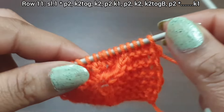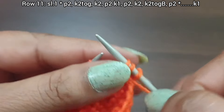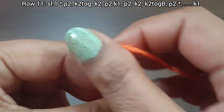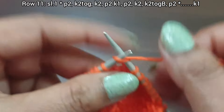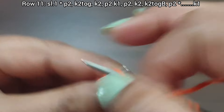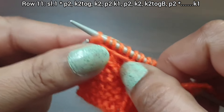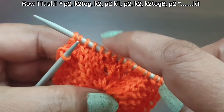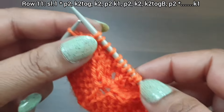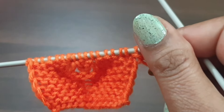Row 11, right side. Slip edge. From here start the repeat: purl 2 (one, two), knit together from front loop, knit 2 (one, two), purl 2 (one, two), knit 1 from front, purl 2 (one, two), knit 2 (one, two), knit together from back loop, purl 2. That's the repeat. Repeat as needed. Knit the last edge stitch from the right side. Row 11 is complete. Row 12, wrong side.